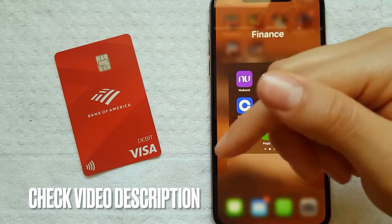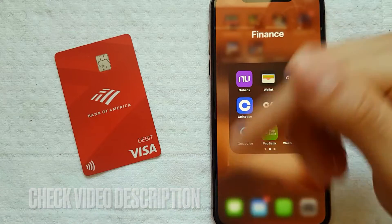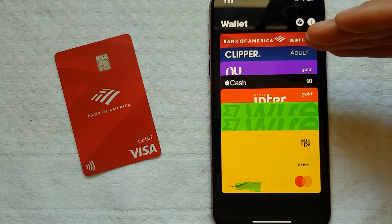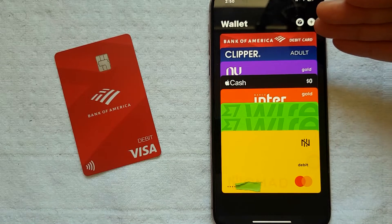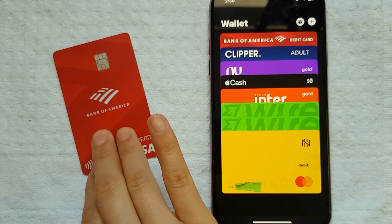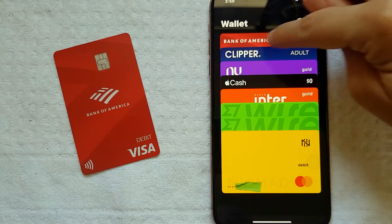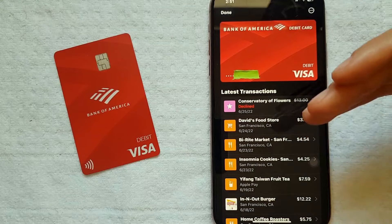Check my video description — I will try to leave more information about it. I'm going to go ahead and open my Apple Wallet right now. As you can see, here's my home screen of my Apple Wallet, and if I want to delete my Bank of America debit card I need to click on that card here at the top.